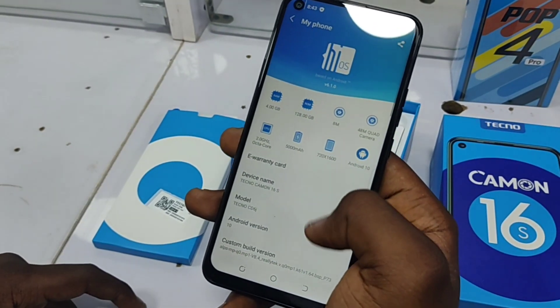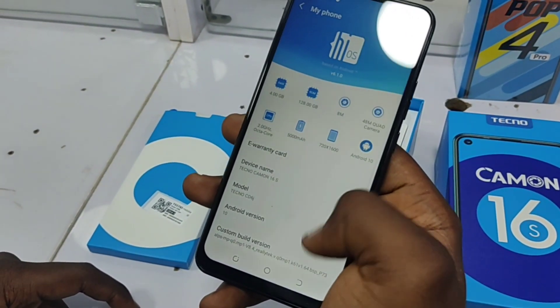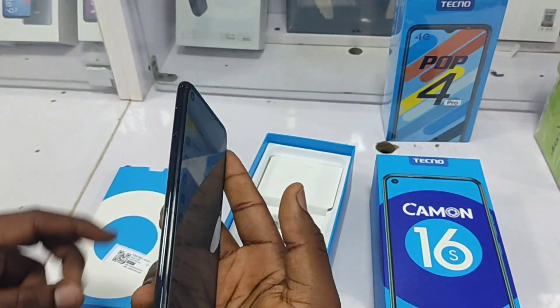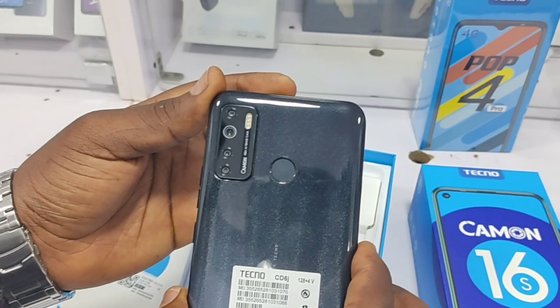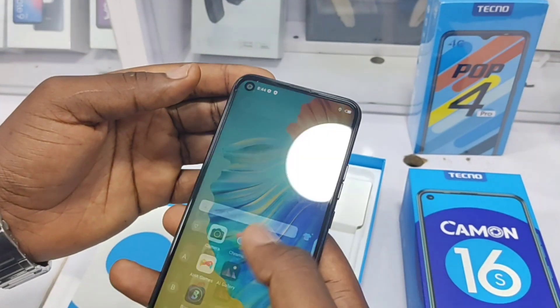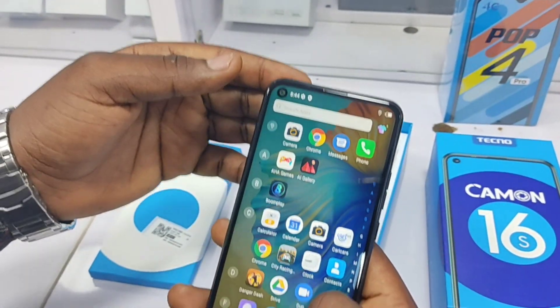For the performance, we have 4GB of RAM and 128GB of internal storage, and this phone is powered by a 2.0GHz octa-core processor. You can be rest assured that gaming on this smartphone as well as performing day-to-day tasks will be smooth. Of course, it's not as smooth as the Camon 16 Premier due to the lack of a high refresh rate and a less power-efficient chip, but it's still good enough.